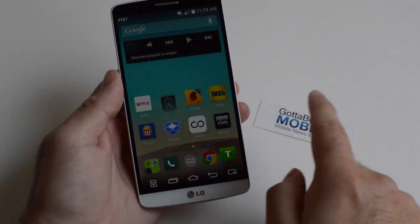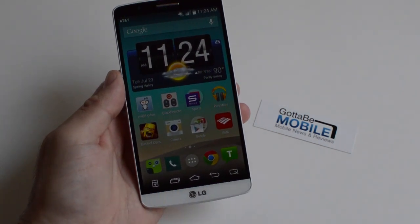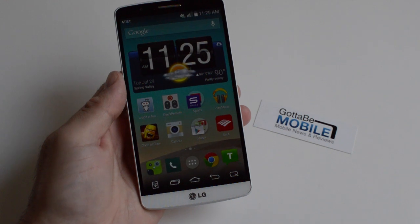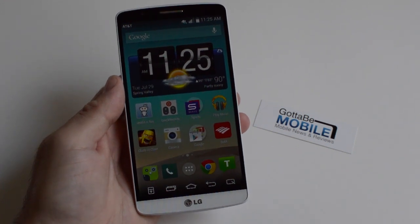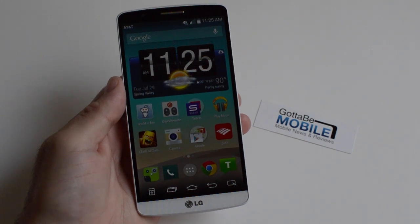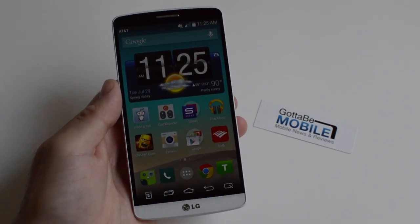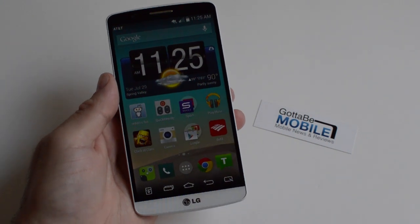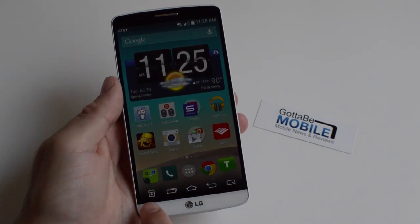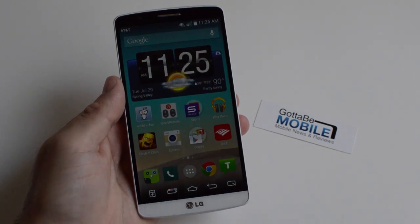What we're going to do really quick here is show you how to change the on-screen buttons. Now, of course, with some Android smartphones, instead of dedicated buttons like the Galaxy S5, here with the LG G3 we have all on-screen navigation buttons. And unlike the Nexus 5 or Moto X, where you have to do a lot of hacking to change those, LG with the G3 has enabled users to completely change all these buttons in a very easy and simple manner.